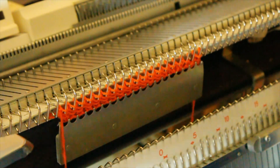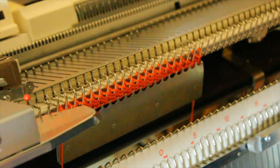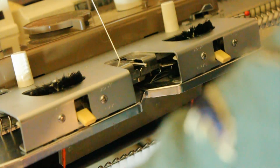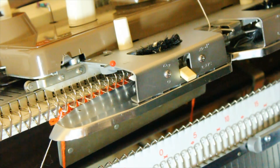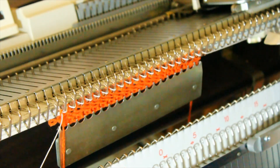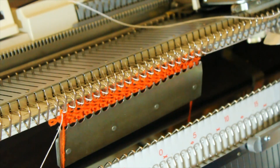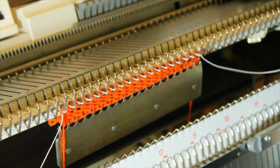Knit one row to the right. This is what we call the separation yarn or thread. Knit one row to the right.